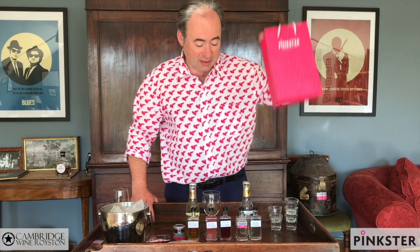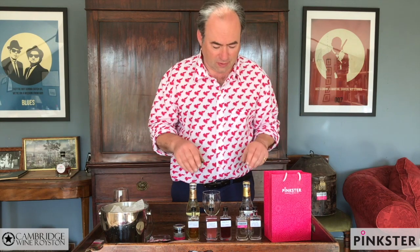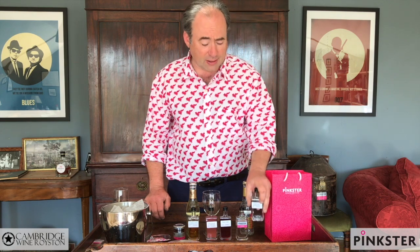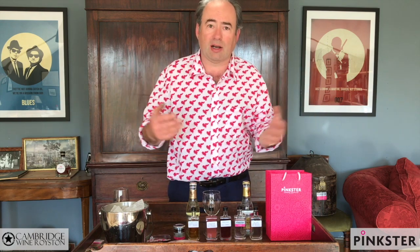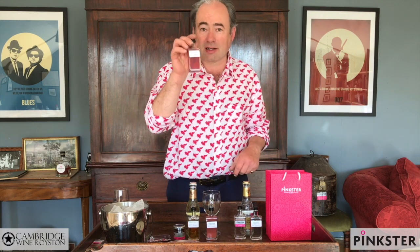You should have each received one of these and I'm going to talk you through the contents and give you an idea of what you're going to need for this evening. We're going to start with the clear liquid which is our triple juniper — this is what we make first, the naked Pinkster if you like. We're then going to move on to Pinkster Gin itself, and then when we've finished making Pinkster we're left with the raspberries. One of the things we do is turn them into jam, and when we do that we're left with the liquid they've been preserved in — a combination of gin and raspberry juice — which we now bottle and sell as Pinkster Royale.